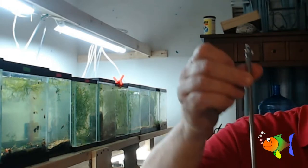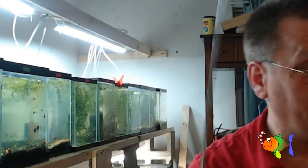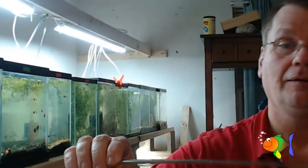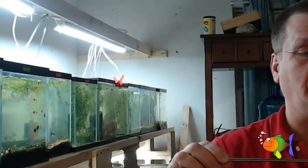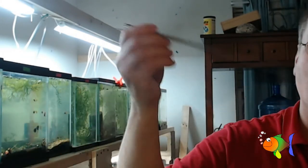It's got a little hanger on the other end so you can hang the little net up — because I have 15 nets around here since I can never find my net. Lengthwise, it's about a foot long. So if you've got a deep tank, you're going to get your hand a little bit wet.